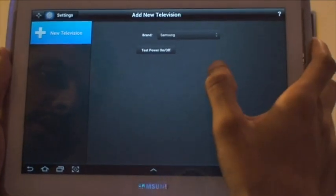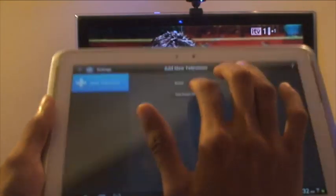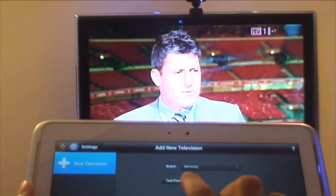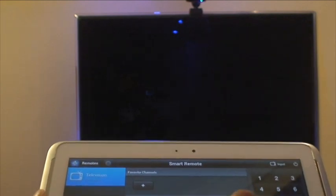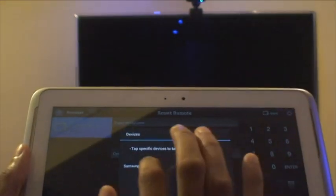We're going to choose Samsung because we've got our Samsung LED TV. It says test power on and off to see if the connection is working. We'll press it — I'm just going to bring that down and see if that works. And you can see it has. That's switched off the TV, so we'll switch it back on by pressing that power button along the top, selecting Samsung TV, and then done.